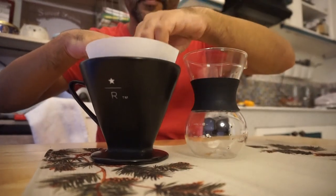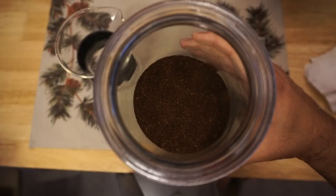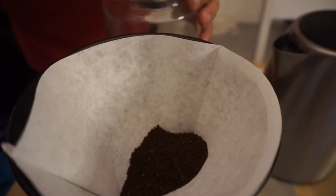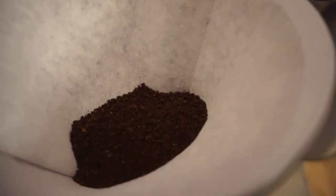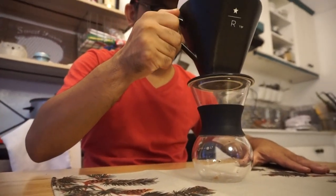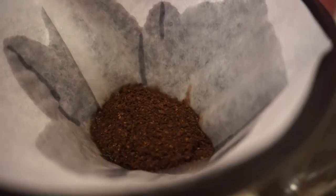Okay, first off, put your filter inside the brewer. Then add your coffee — two tablespoons sa akin, pero depende yan sa taste nyo syempre. And brewer on top of your beaker is next. Pre-wet your filter, tapos slowly pour your hot water sa coffee.